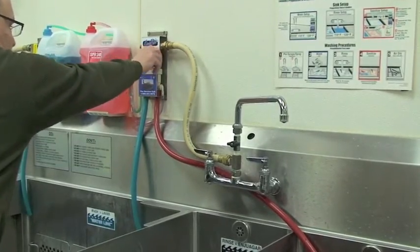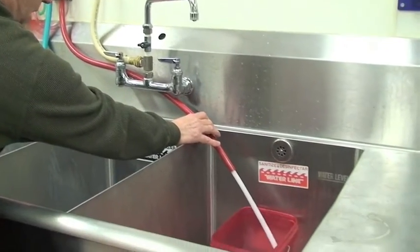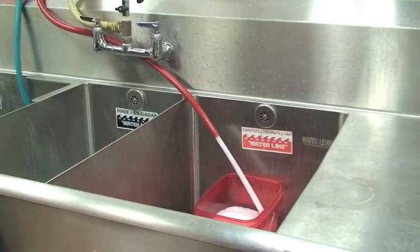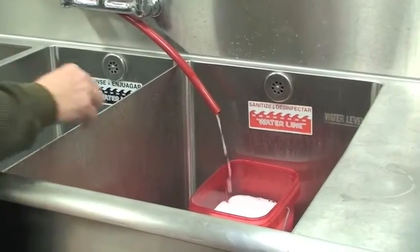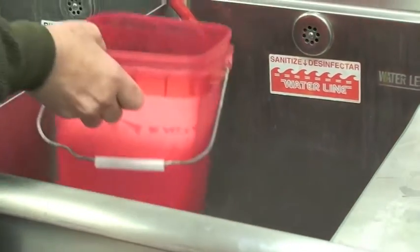In this test of sanitizer, I'm going to turn it on and capture my sanitizer pail. Then I'm going to allow the foam to dissipate — otherwise you'll get a false test.